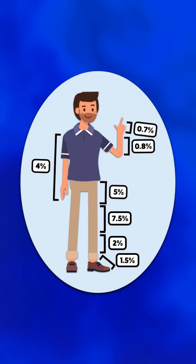Each body part contributes a certain percentage to the total body weight, so the goal is to take whatever percentage is missing and add it back on.